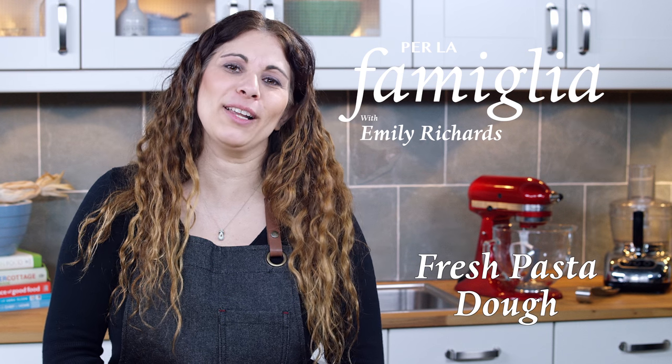Hi, I'm Emily Richards and I'm the author of Per la Familia. I'm here today to show you how to make wonderful and easy fresh pasta dough.